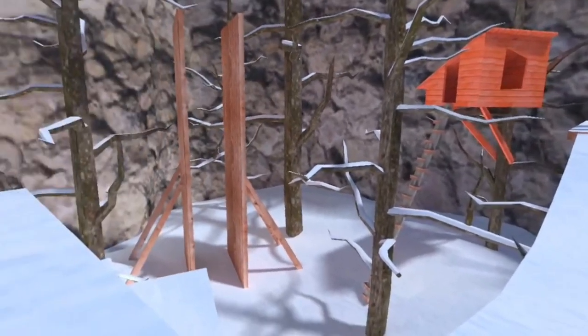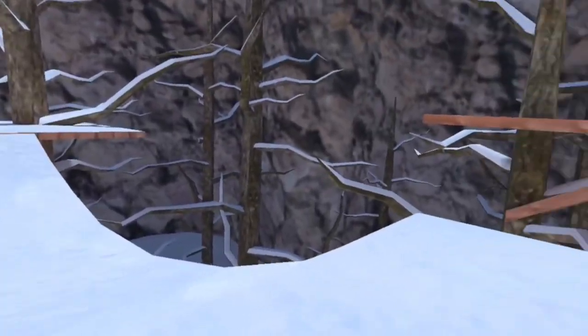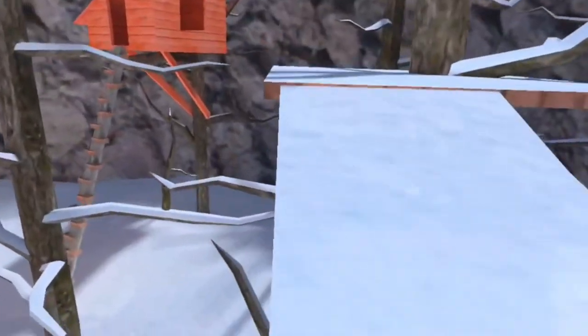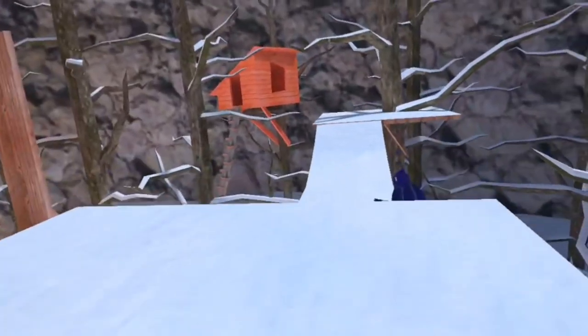Let's get into the video. The first juke I'm going to cover is a simple one that I've covered on my channel — you can go look at that video for more in-depth. Basically, it's the bridge run, also apparently called the dead walk.